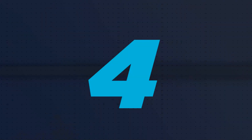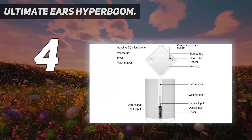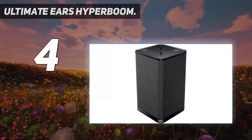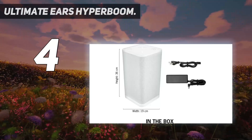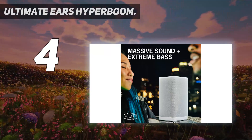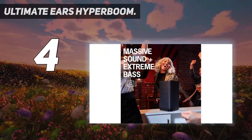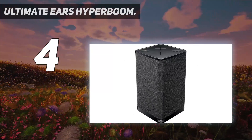Coming at number 4: Ultimate Ears Hyperboom. The Ultimate Ears Hyperboom is one of the best portable Bluetooth speakers — loud and designed for outdoor or indoor parties. It can deliver loud pristine sound quality with deep bass; the sound from this speaker is rich, detailed and crisp. Furthermore, it is built with easy music sharing capabilities which allow you to play music from four different devices and switch between them with just a press of a button. The speaker accepts input connections via Bluetooth, auxiliary and optical inputs.